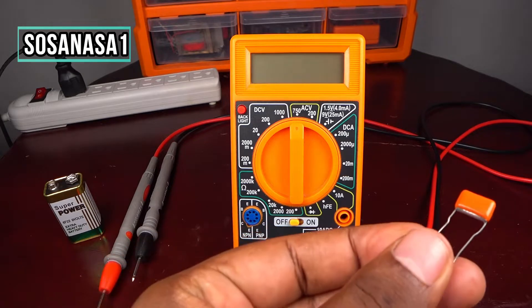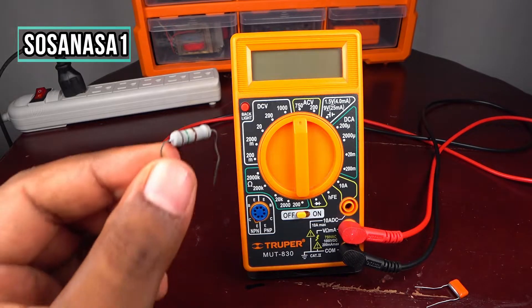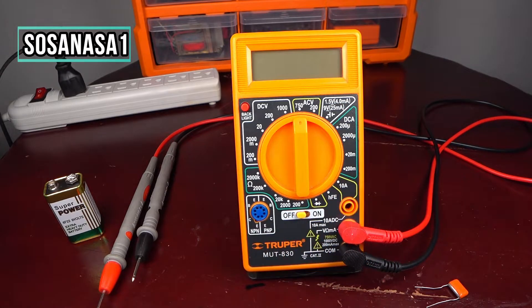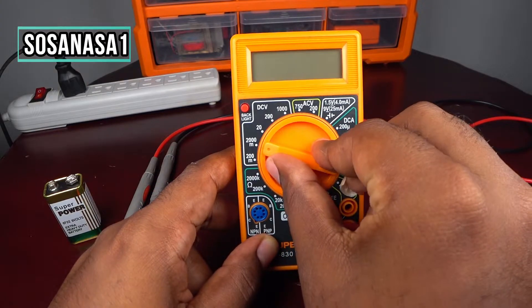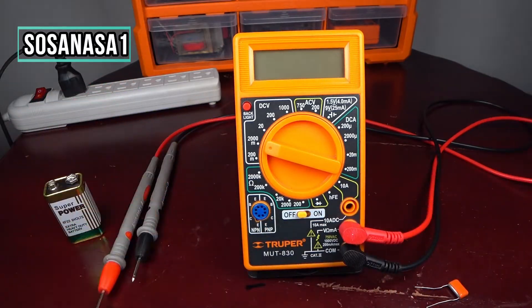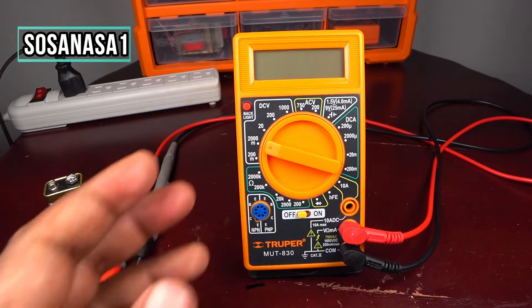Other things we can do with this digital multimeter: for example, we can test this kind of capacitor — this is a little capacitor — or test electric resistance. You use the selector, which moves in both directions, to select the mode. In this case I'm going to show you two things you can measure using this digital multimeter.